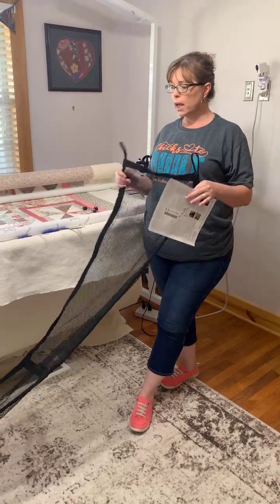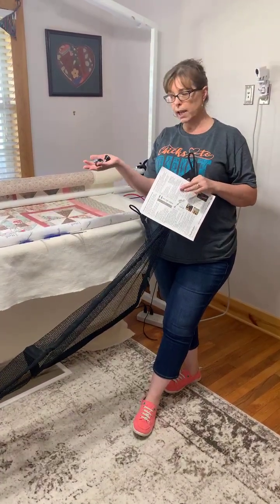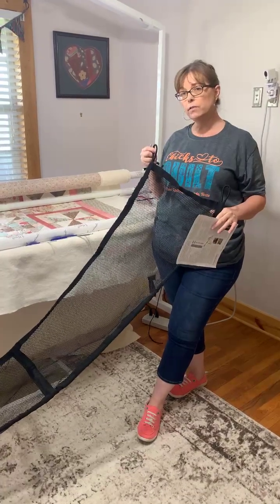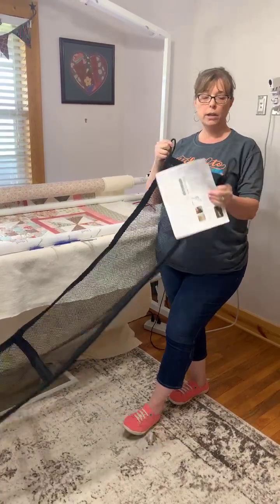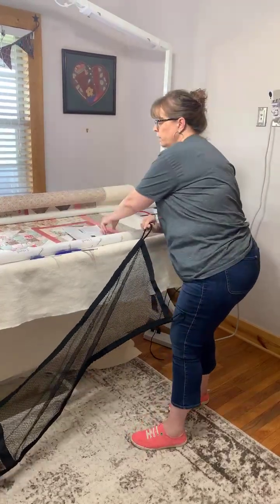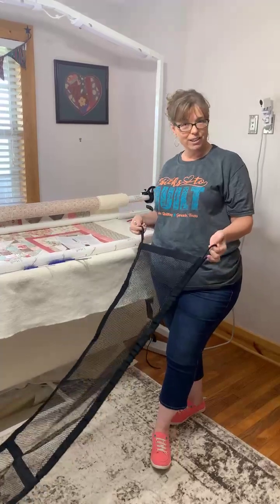It comes with some little screws and knobs — you have to take out a couple of bolts on your frame and replace them to hang your loops. There are great instructions included, but if you're not familiar with how the frames are put together it's a little challenging.